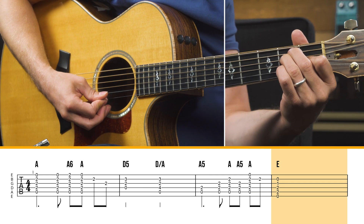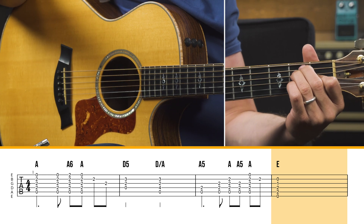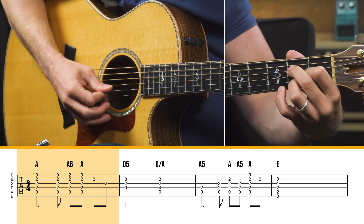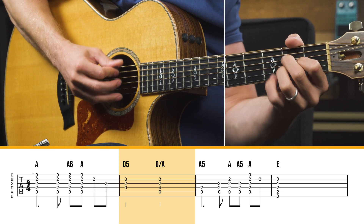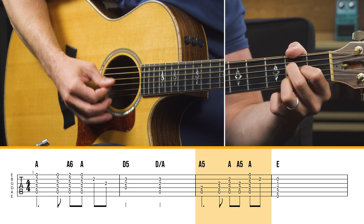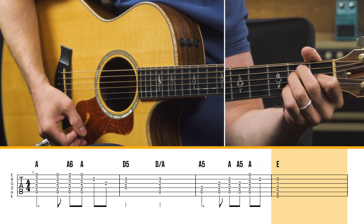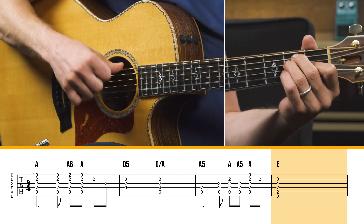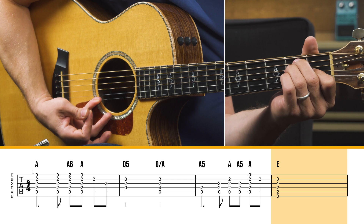Just a regular E chord, and the melody note there is on the B string, which works out great. So so far you have that phrase, and then to the E — hit that high E string on that one. You don't want to do that; you want to make sure you keep the highest note you're playing as the melody note — that B string right there. Then go back to the A.